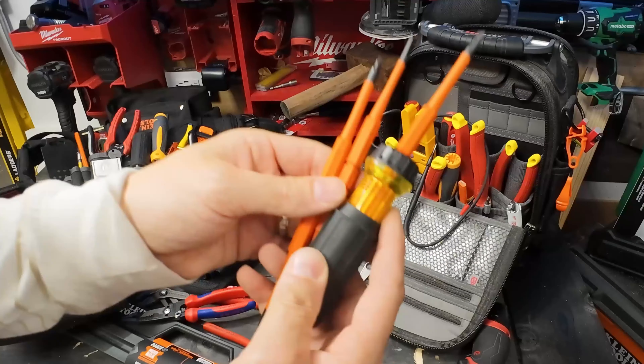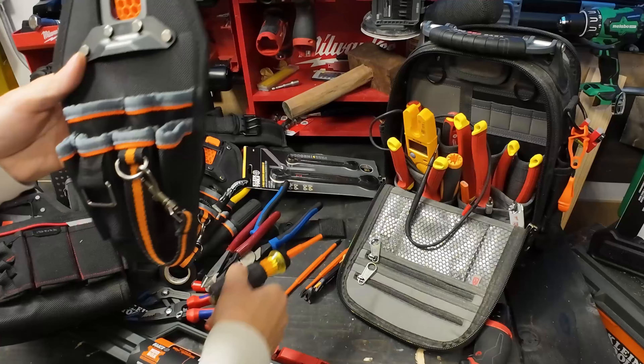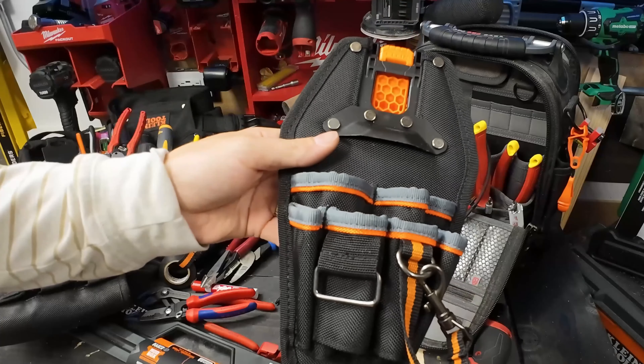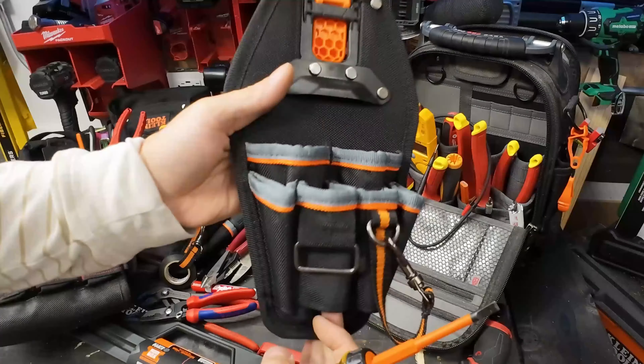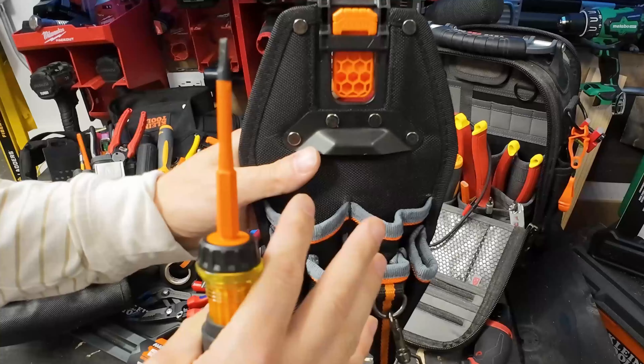We're going to be loading these up for trim out and running pipe - the bare essentials. We're also going to be talking about the tool pouches as we load them up and tell you the pros and cons of each one. Starting with this Klein tools pouch - you'll see it's a minimalist design, and it's exactly that: too minimal. It doesn't hold enough and it's not worth the money for how little you're getting.